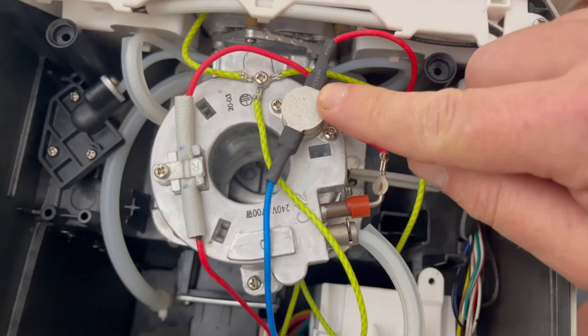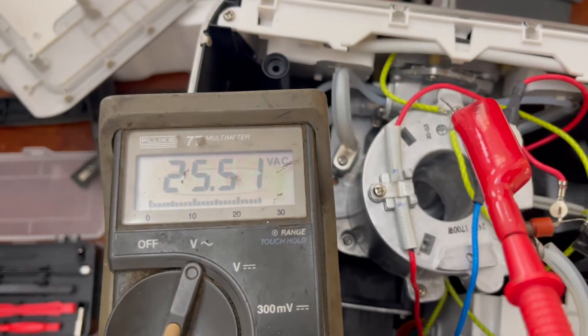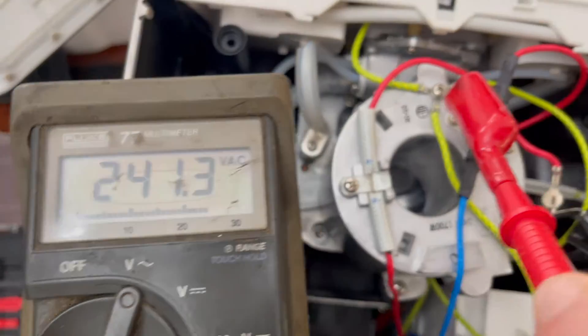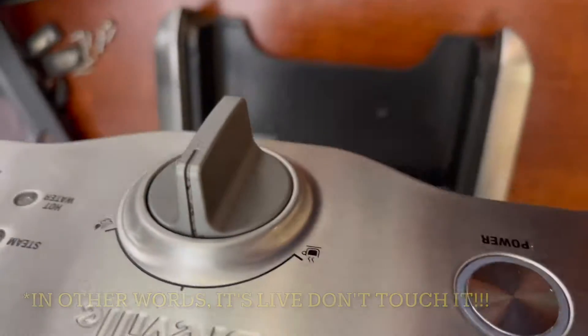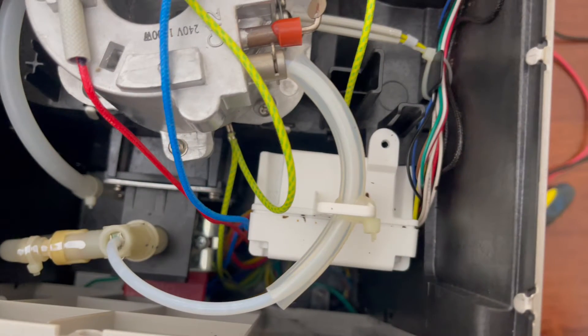The first thing I notice is the thermal cutout and thermal fuse are both okay. What's more, there is power here even when the machine is doing nothing — it just needs a relay or a human hand to close the circuit. Okay, there's power and it doesn't turn on, so we need to dig deeper.